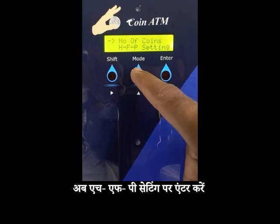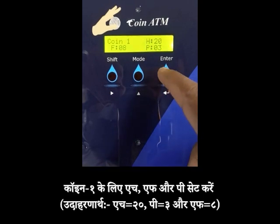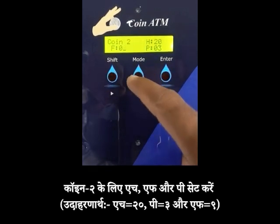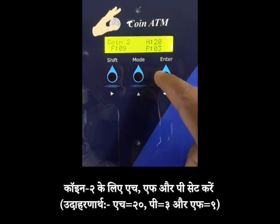Now enter on HFP setting. Set H, F and P for coin 1 — for example, H20, P3 and F8. Set H, F and P for coin 2: H20, P3 and F9.